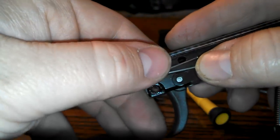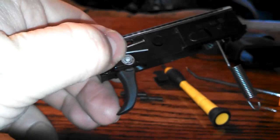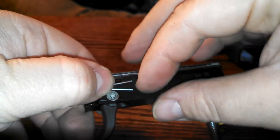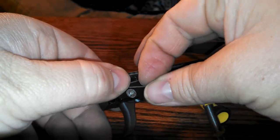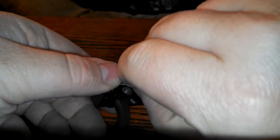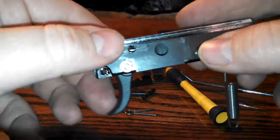Now this spring is under tension — it will go flying. Take your slide latch and take that out. Keep your spring covered and then get your spring out. It will go flying; I've had it go flying. Spring comes out, so just be careful with it.